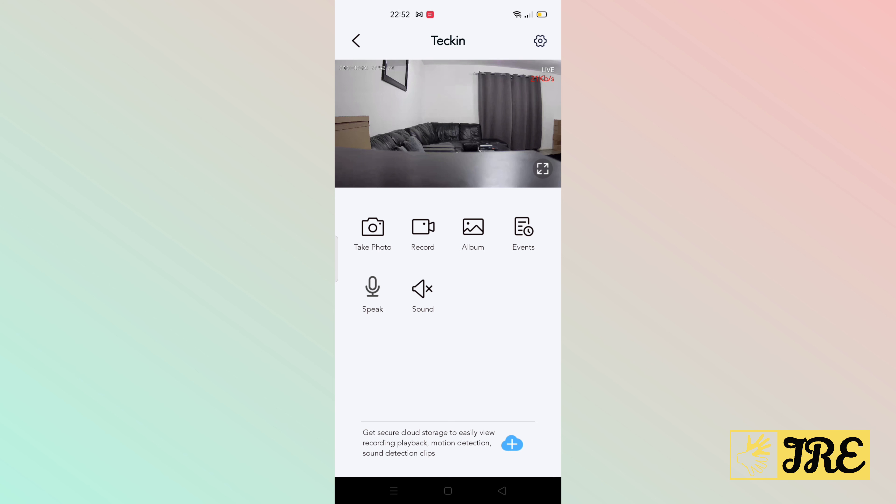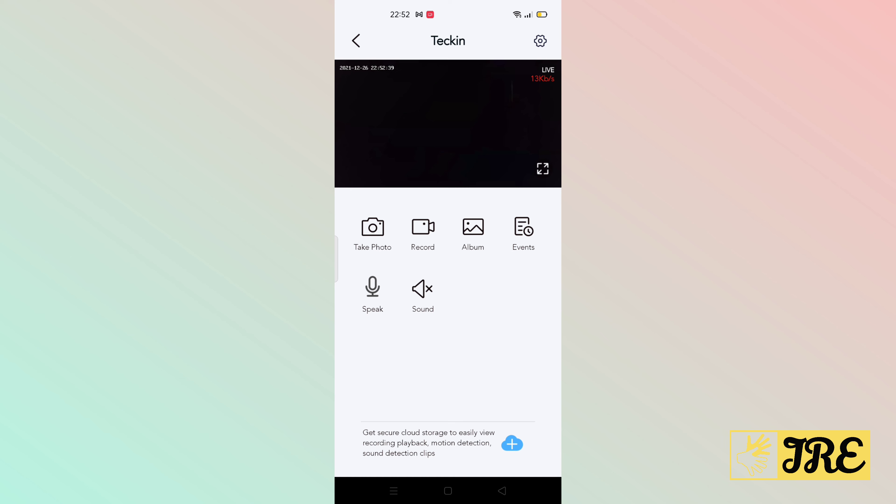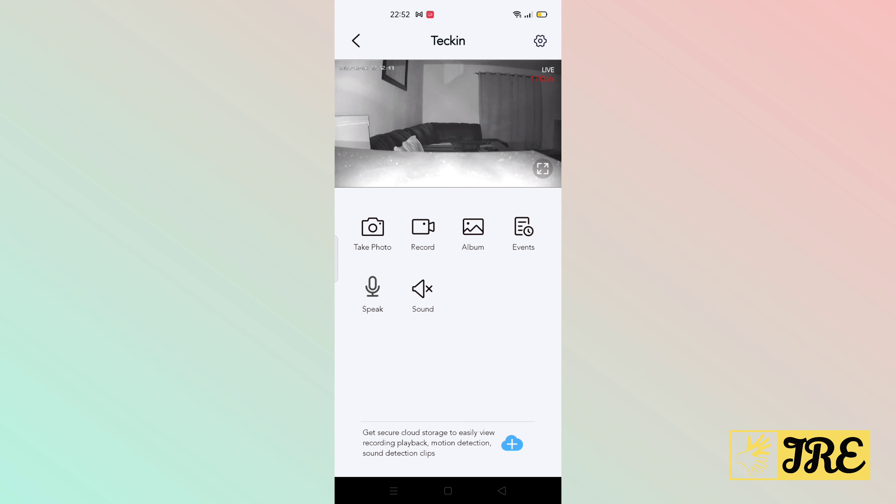This is with the light on and the quality of this indoor camera is very good. Now let me switch off the light so you can see how it looks in night vision. Let's see how long it takes before the night vision comes on — and this is how it looks when the night vision activates. Even the night vision looks pretty good as well.